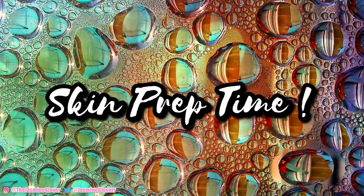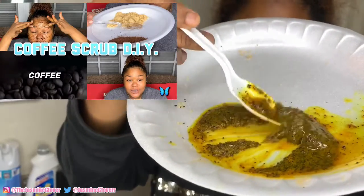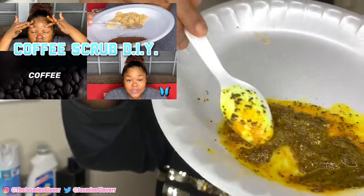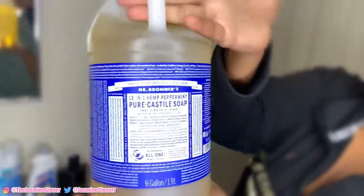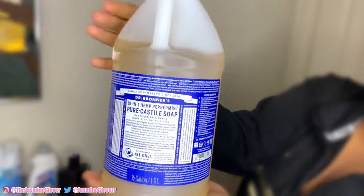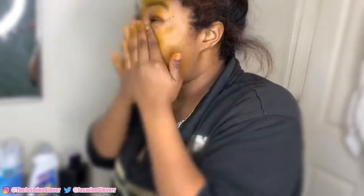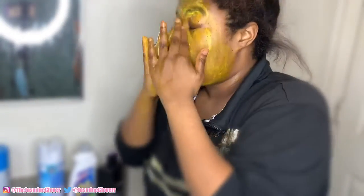Skin prep time. First I'm going to be using this coffee scrub that I just added some turmeric in for lightening the skin — you can watch that video to see how to do that. I have my soap browner and I'm going to first go in with the scrub on my face, then with the browner together to rip the scrub off, and then we have skin.